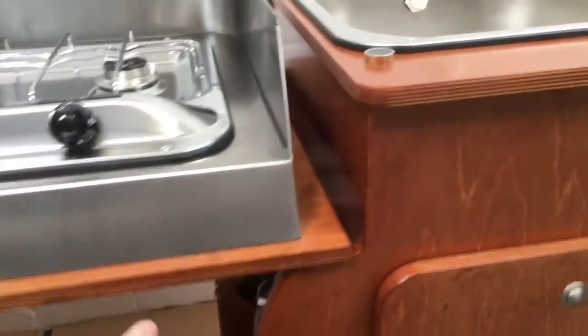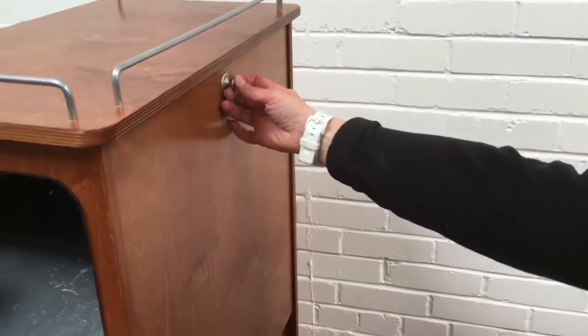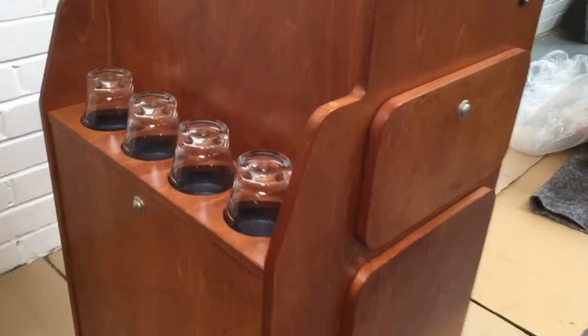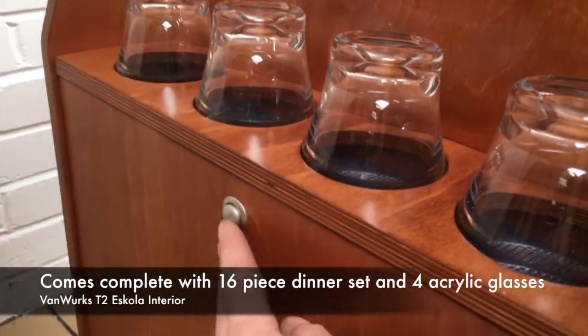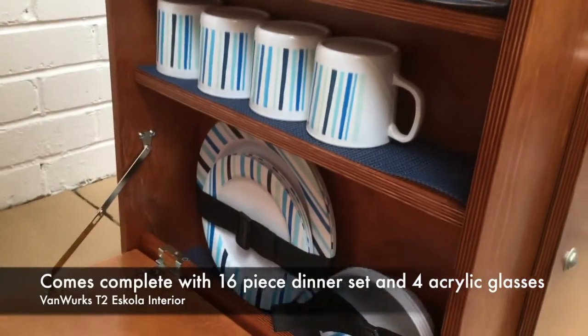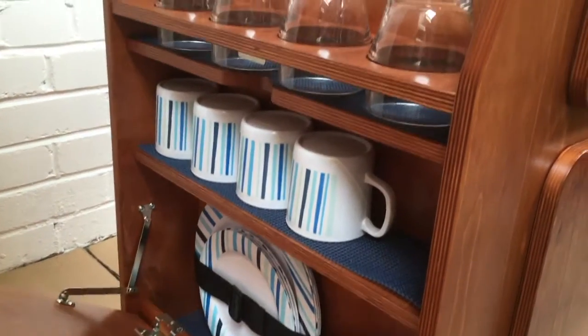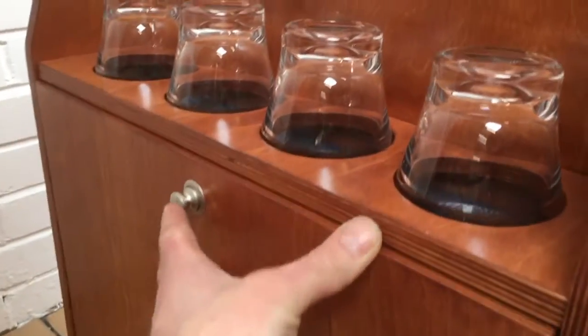Moving around the side of the sink unit, just lift the hob up. You've got glasses in the top and plate sets and cups in the side. This comes with the Escola just to make things nice and easy for storage.